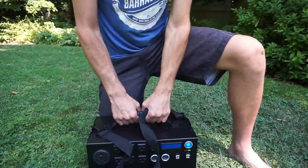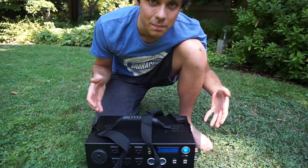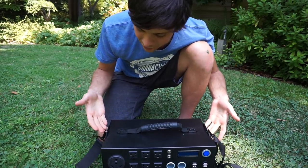You just buy this little box, plug in the solar panels, and you can power a microwave and all sorts of stuff. It's super durable and well made — everything is strong on this thing.